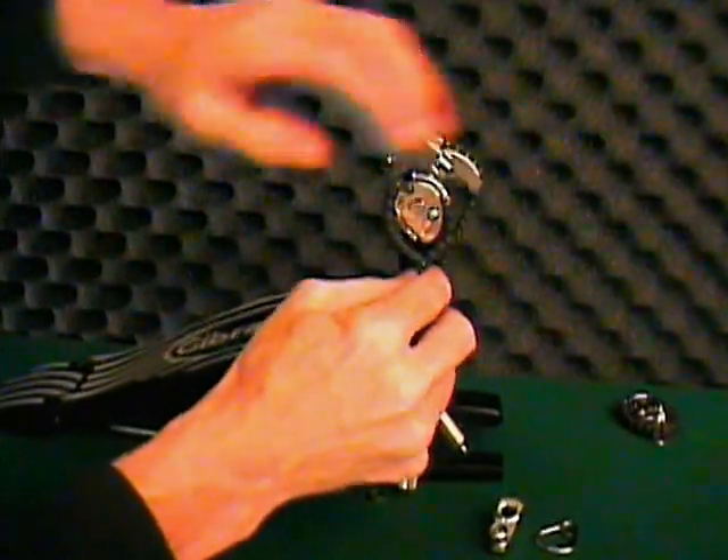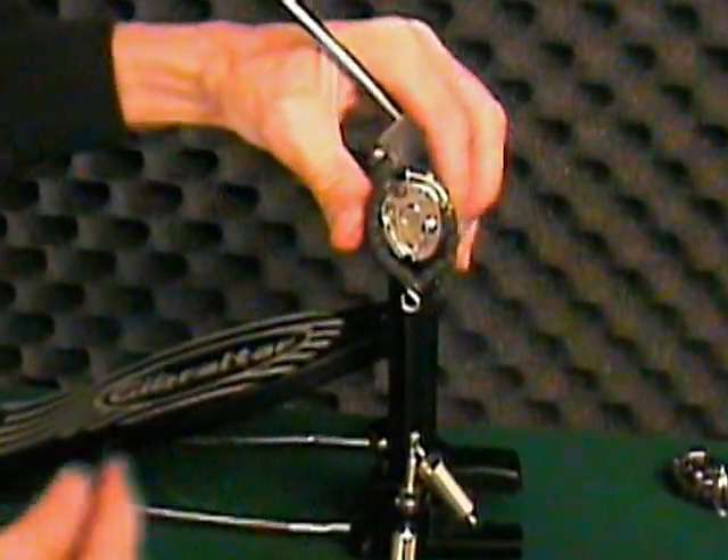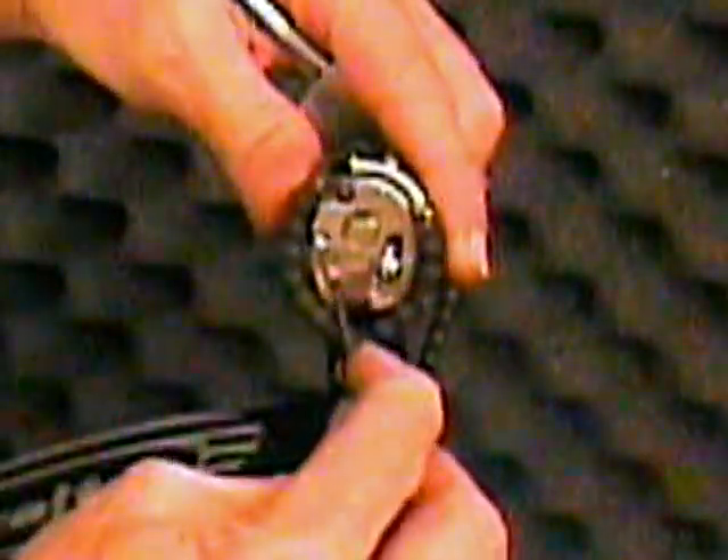To adjust the torque setting, remove the spring, then use the screw on the face of the quick torque cam to adjust its position in the slot. Move the cam in for less torque or out for more torque.